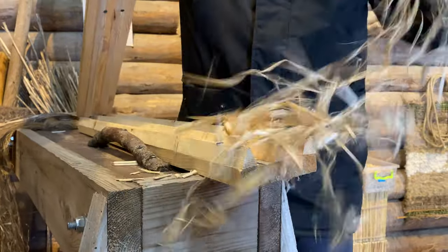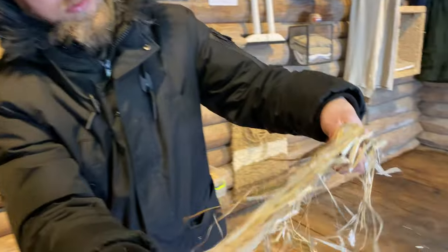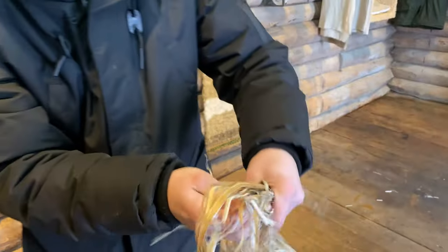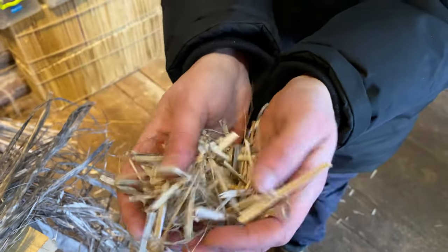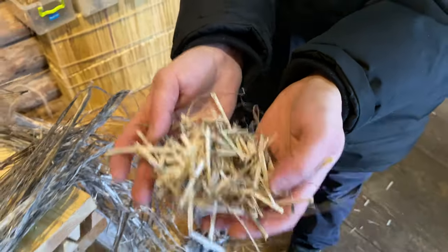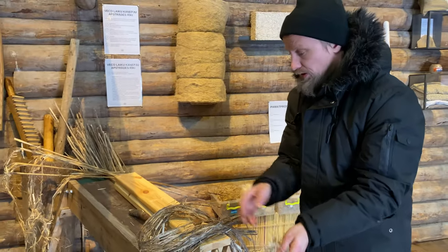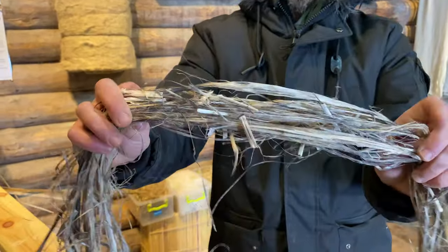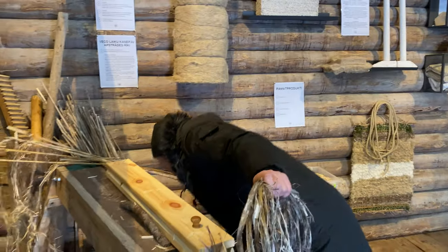Look how beautifully it breaks — fantastic! We still need to clean it from the sheaves but this works very well. Here we have some nice sheaves which we will use for mulch in the greenhouse in summer.